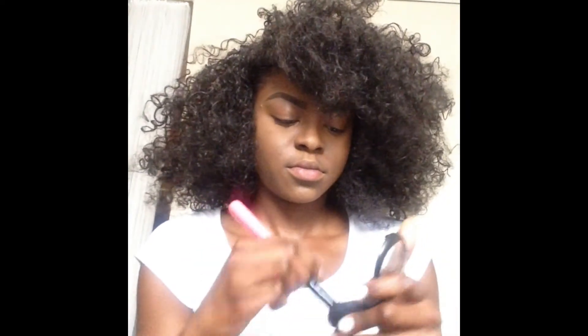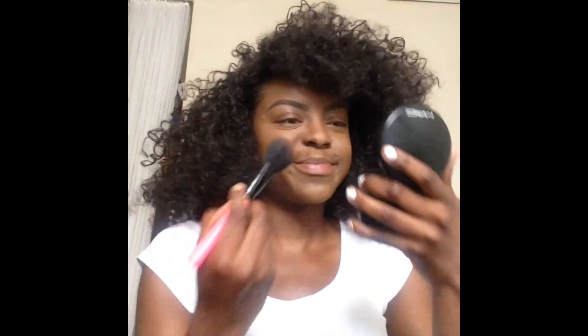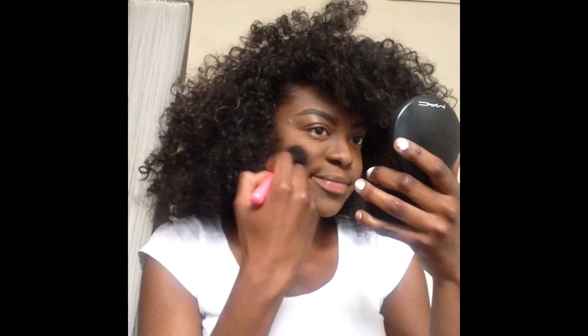Last but not least for the face, I'm going in with my blush from MAC in Raven. I'm going to smile so you can see my dimples, and blend the blush right above the contour but not where the contour is. I blend it out on my right cheek and left cheek evenly, smiling again to make sure it's placed correctly and spread out evenly.